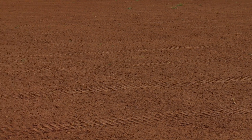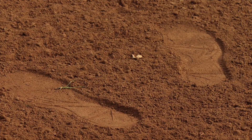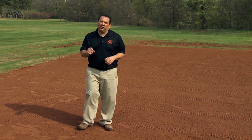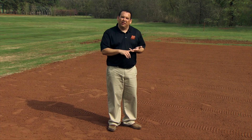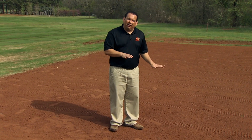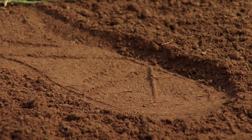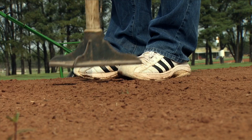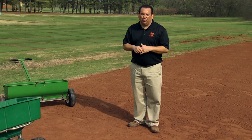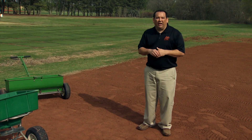Here where I'm standing, you can see the area is getting closer to being prepared. But as I walk through, these footprints are still a little bit deep. What we're trying to do is create a firm, clean, and smooth seedbed. To firm it up, we may need something like a roller or a tamper. Here, as I walk through this area, you can see my footprints are no longer going deep into the soil — this is pretty much ready now for seeding.